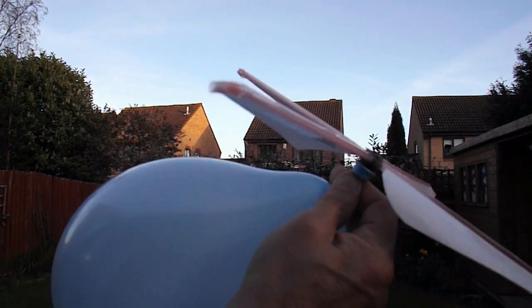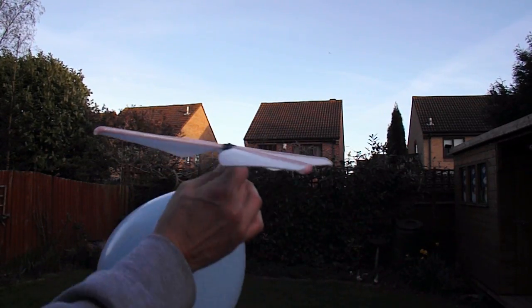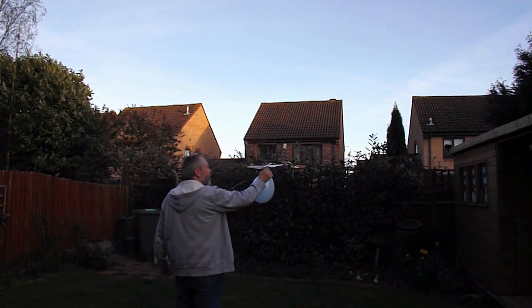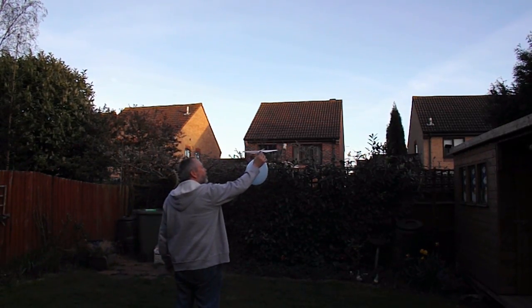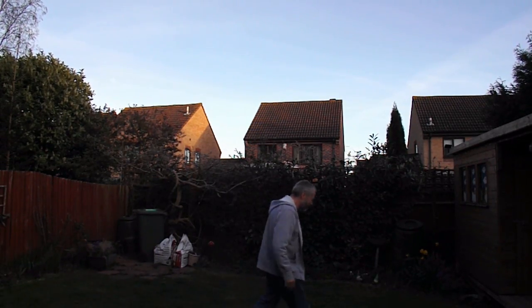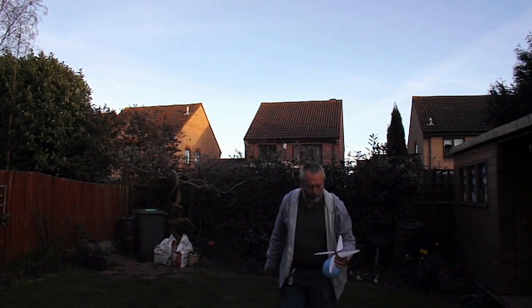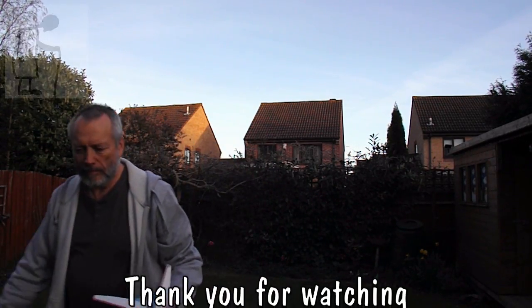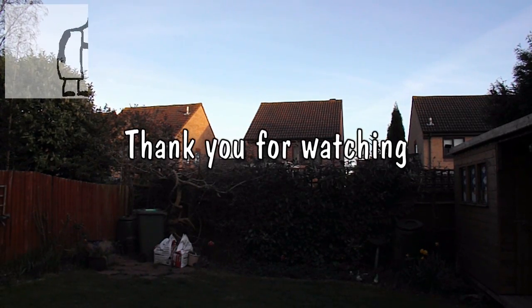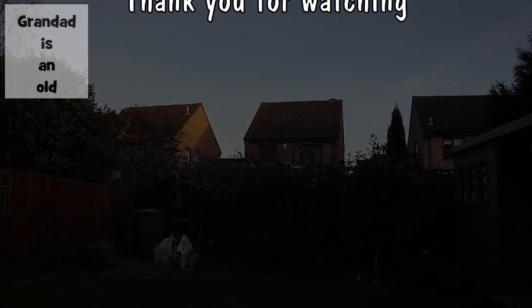The very last balloon from the bag, just a single balloon rather than doubled up. Definitely needs the doubled up balloon for the extra power.